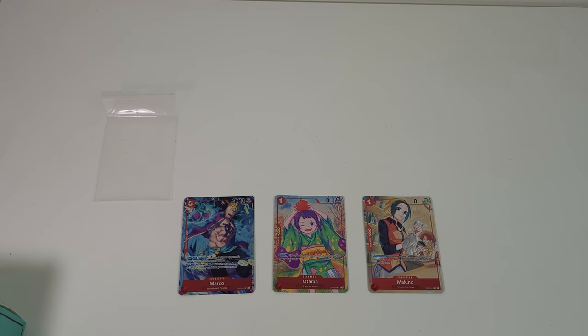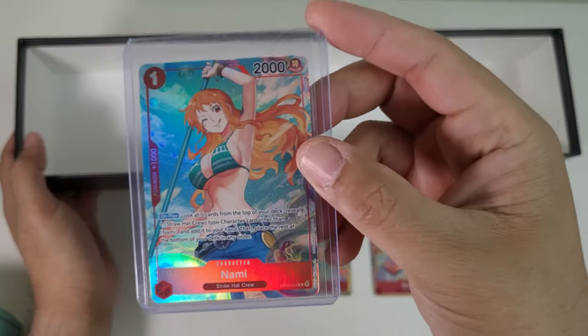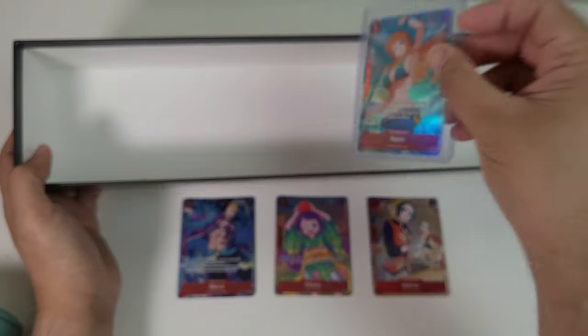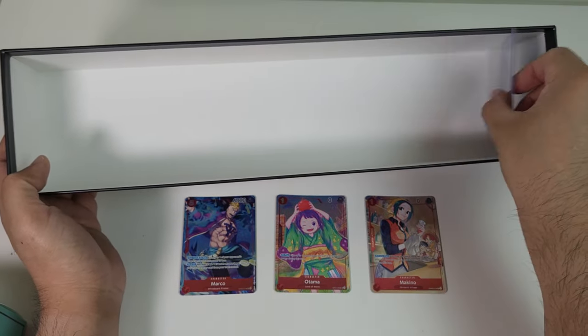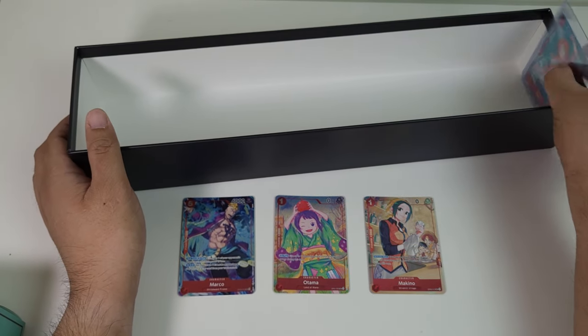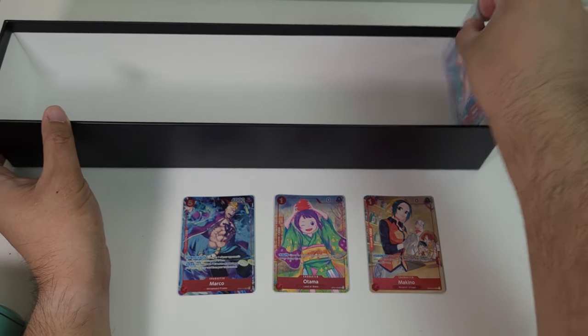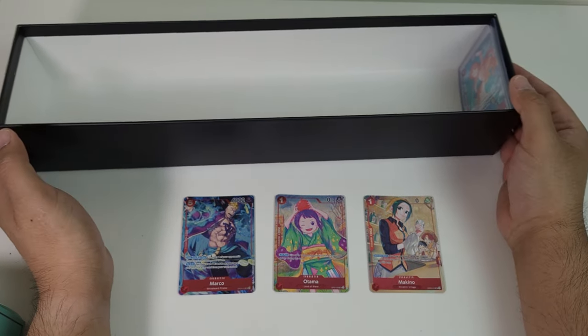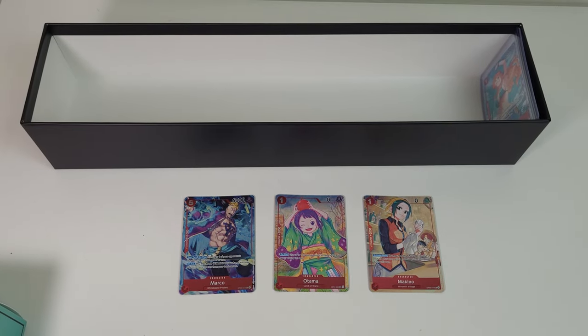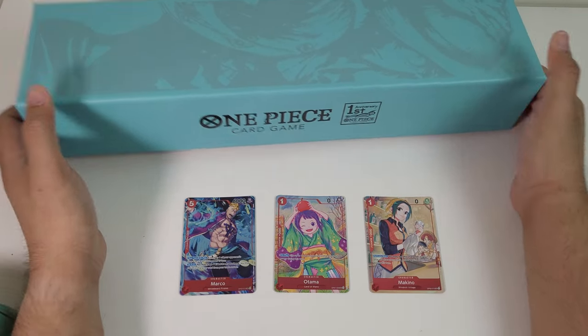I also want to quickly show whether the storage box can contain top loaders. If you have your storage box and you want to store top loaders, looks like you can put them right in here. In terms of standing up, I don't think you can store them standing up, but you can store them flat and then cover it up and keep your collection secure.